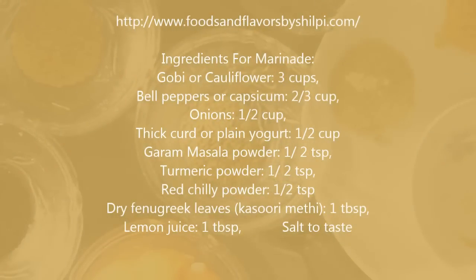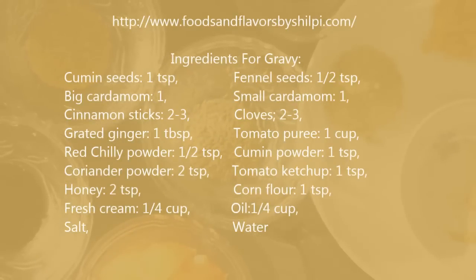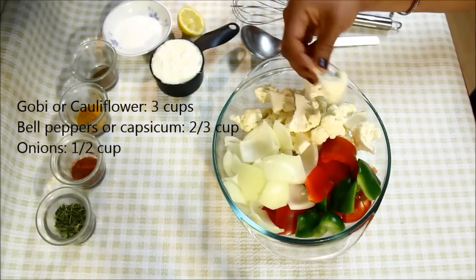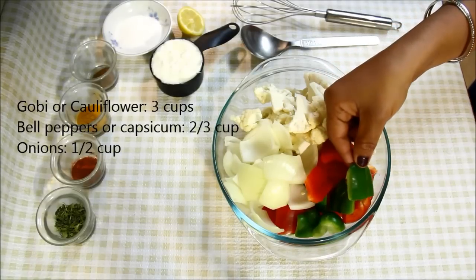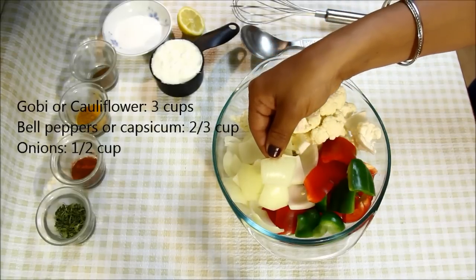Here is the ingredient list. You can also see it with the detailed recipe and tips and tricks on my blog www.foodsandflavorsbyshilpi.com. To make Gobi Tikka Masala, we need 3 cups of cauliflower which I have cut in small pieces. I'm also using 2-3 cups of bell peppers or capsicum which I have cut in squares, and also half cup of onions which I cut in big pieces.